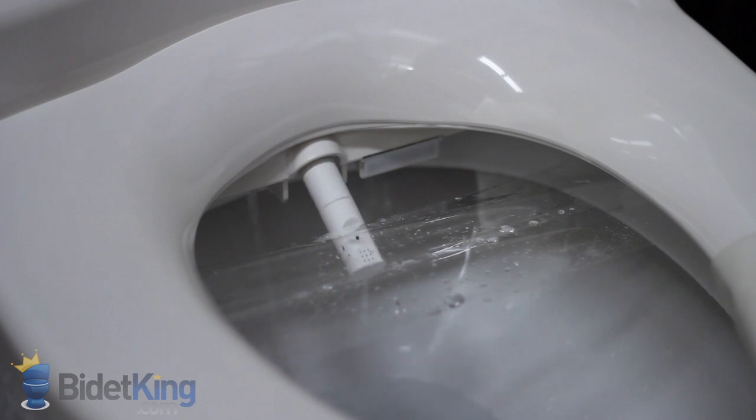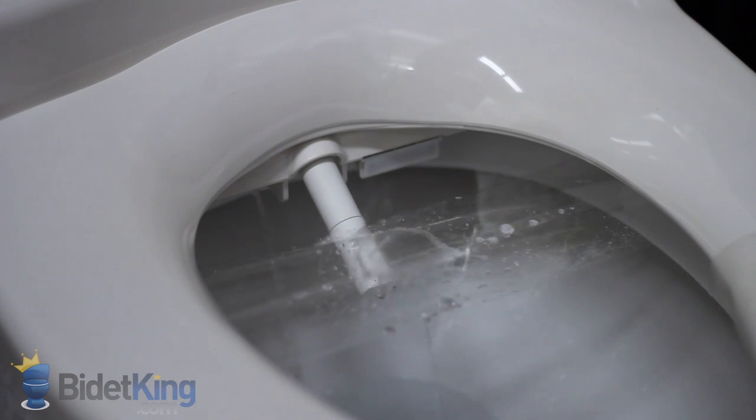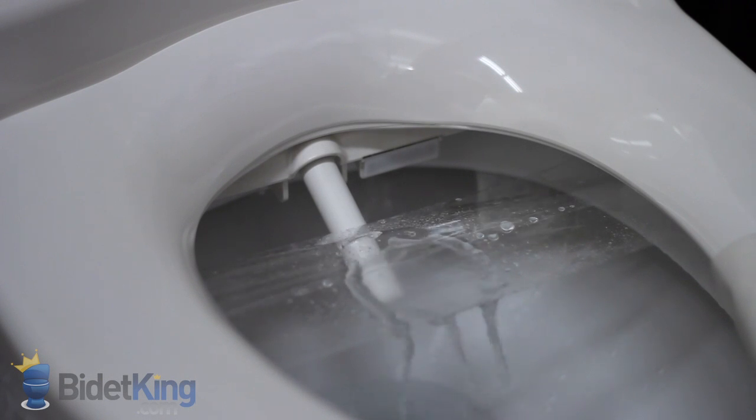Now we see the front feminine wash coming from a different section of the nozzle. Again, we can make the water stream pulse or have the nozzle oscillate back and forth for better cleaning. Now we see the popular enema function. It produces a strong, non-aerated, narrow stream of water that's meant to stimulate the rectum and relieve constipation. It can also be combined with the pulse action for more effectiveness.